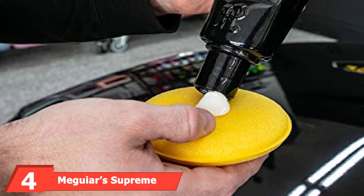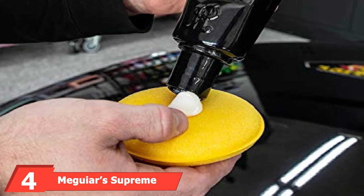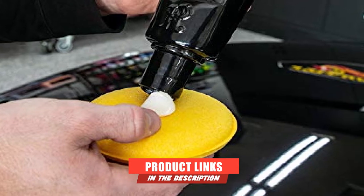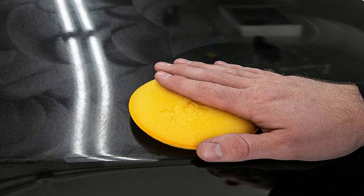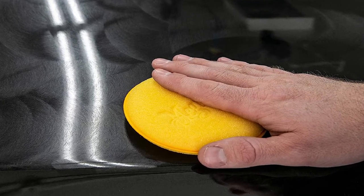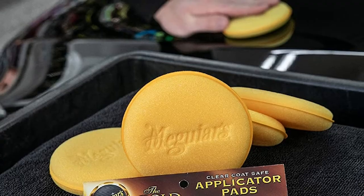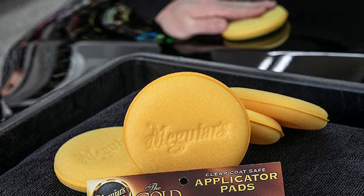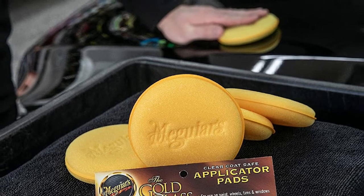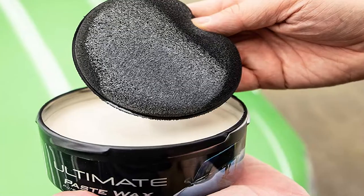Next, at number four, we have Meguiar's Supreme Shine Foam Applicator Pads. If you're shopping for buffing pads, there's a real good chance you recognize the Meguiar's name. The company is a leader in the car care industry and offers its four foam applicator pads as a standalone product. If you have ever used any Meguiar's polish or wax, you may recognize these pads as they are typically bundled with those products. They are available in a four-pack at a very affordable price, designed to apply car polish, wax, or many other car care products. These pads are made of ultra-soft, tight-cell foam to deliver a smooth, even application on all surfaces.